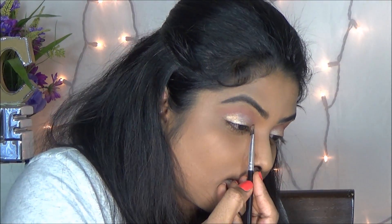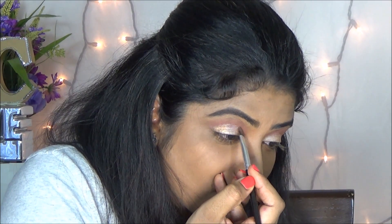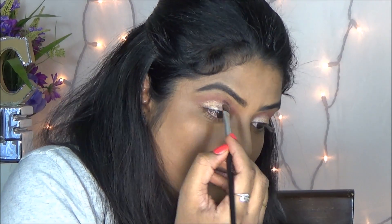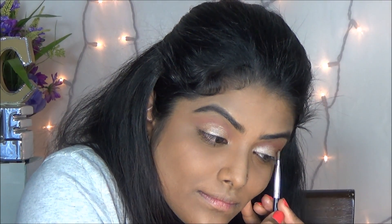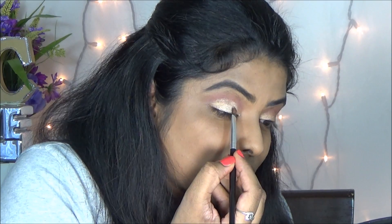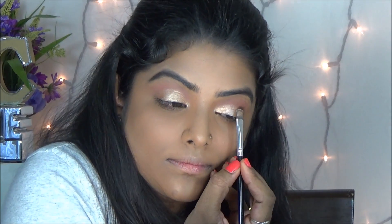Then next I am applying a copper brown shade to my eyelid area. I am just applying on the outer corner and inner corner of my eyelid. Then I am using the golden shade from the Covergirl palette and I am just concentrating on the center of my eyelid.